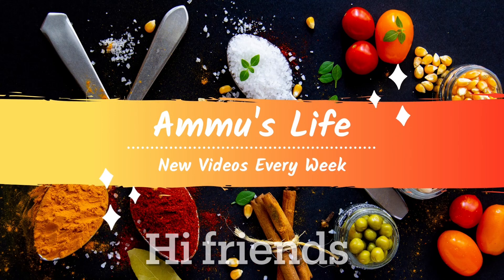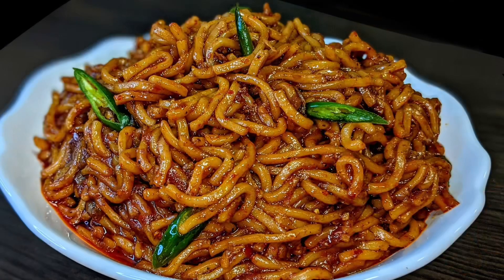Hi friends, welcome back. I am here to give a recipe for good chili garlic noodles.